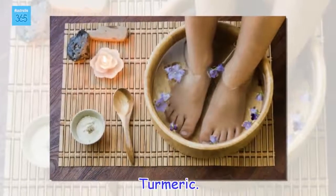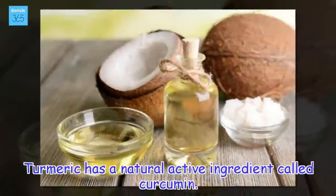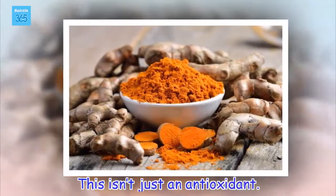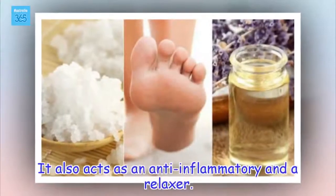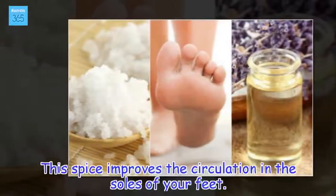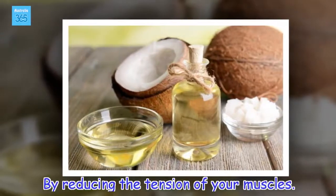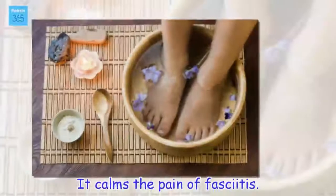Turmeric. Turmeric has a natural active ingredient called curcumin. This isn't just an antioxidant — it also acts as an anti-inflammatory and a relaxer. This spice improves the circulation in the soles of your feet by reducing the tension of your muscles, and it calms the pain of fasciitis.